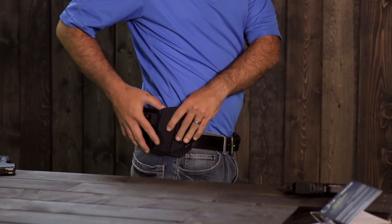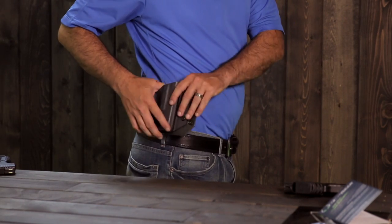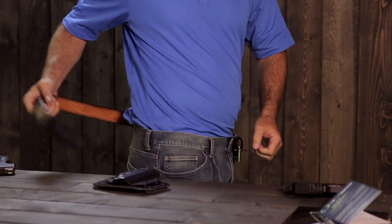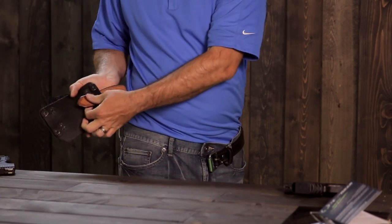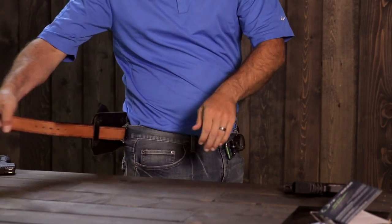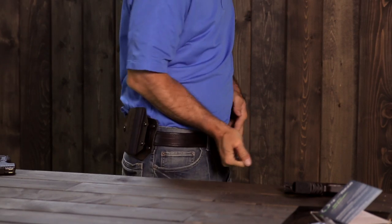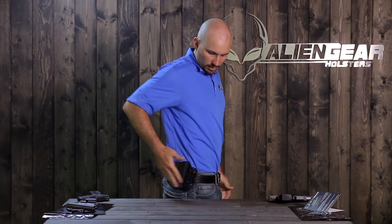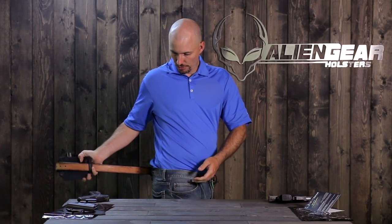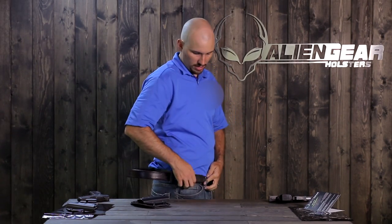If you have an outside the waistband holster, it goes on a little bit differently. There are two loops on the back, and you need to decide where you're going to wear this. Look at the last belt loop that this will go past and unthread to that point. Then thread the first loop on the holster, go through your pants belt loop, and then the final loop on the holster. Finalize the position and finish threading. Pull your belt snug and there you go. To take this off, you can either unthread your entire belt, or just pull out of that loop, through your pants, slide it off, and then re-thread your belt.